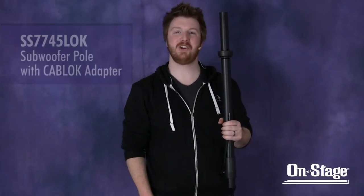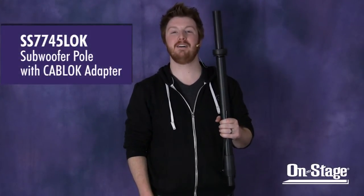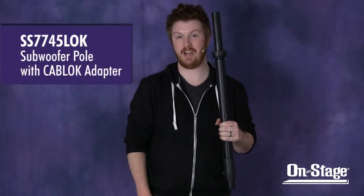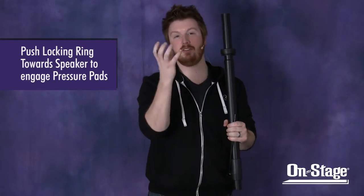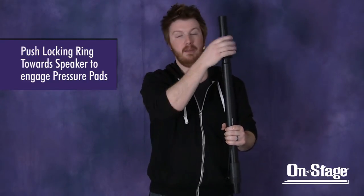Hi everyone, Jeremy with OnStage here to show you our SS7745LOK locking subwoofer shaft. It features our anti-wobble mechanism that we call the cab lock. Simply engage the locking ring and that makes the pressure pads pop out. What these pressure pads do is fill that void between the cabinet insert on your speaker and the pole.